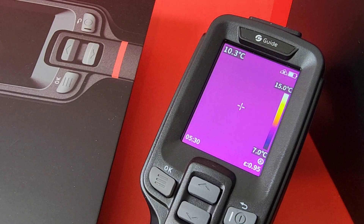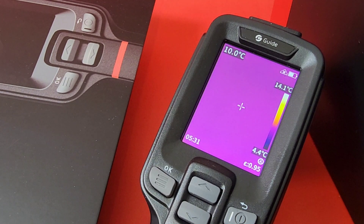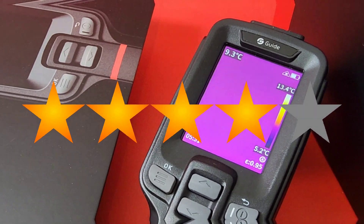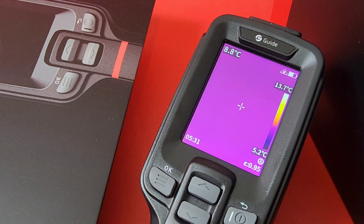At the end of the day, this is a full-blown professional thermal imaging camera that does a lot more than many others out there for about the same price. Extremely well made, high quality — you gotta get one. The Guide E2 thermal imaging camera gets a solid four excellent out of five stars. This is one quality piece of kit you'd love to have on your bench or in your tool bag. Thanks for watching — till the next one, keep on testing.